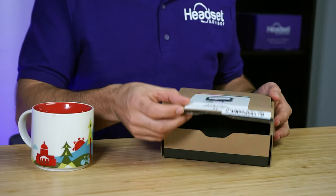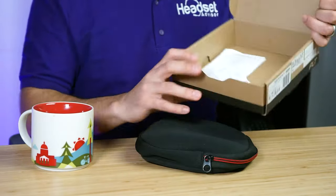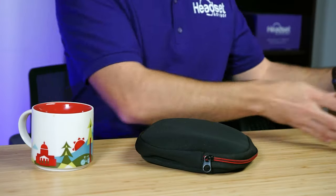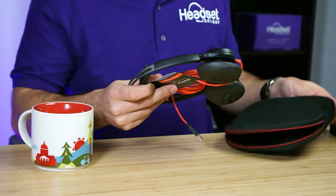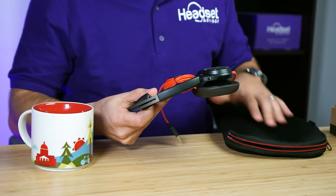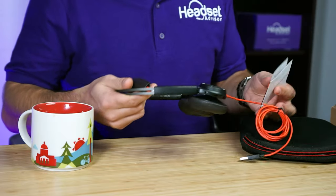Let's see what's inside the box. There's just a couple of manuals and instructions in there — I personally don't use those, but they are there in case you need them. It also has this neoprene case, which is always nice for when you're traveling or just want to store and keep your headset protected.